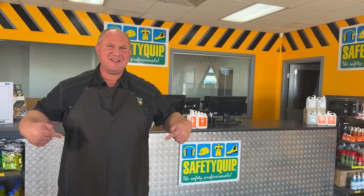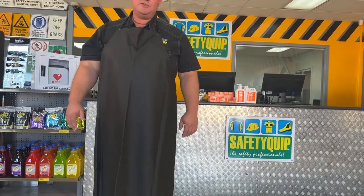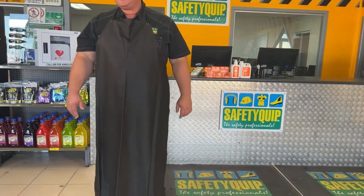This product is our industrial PVC apron, designed to provide liquid protection for the front of the body. It extends from the upper chest down to the ankles. It's often used in industries like food and beverage processing, chemical mixing, corrosive chemical handling, or decanting applications.